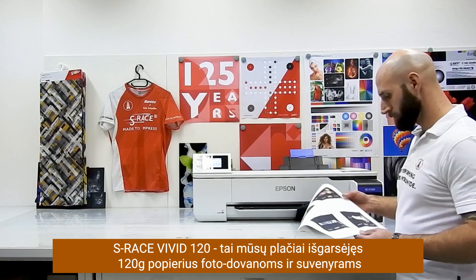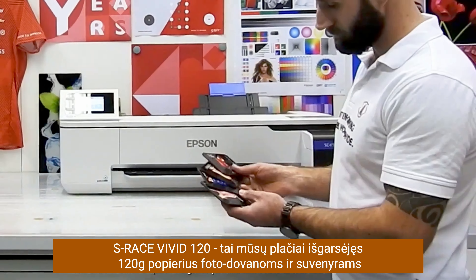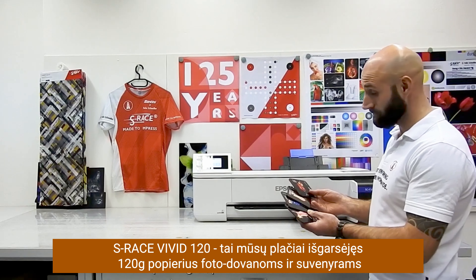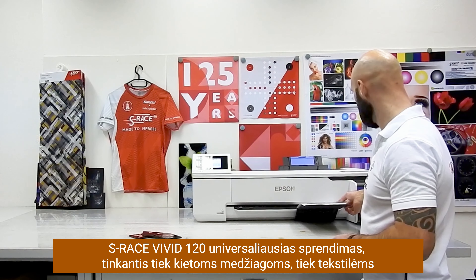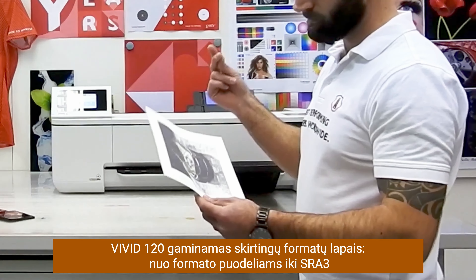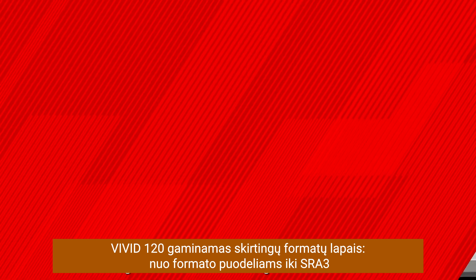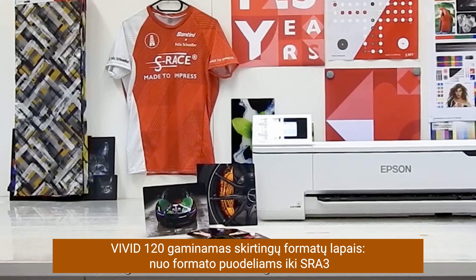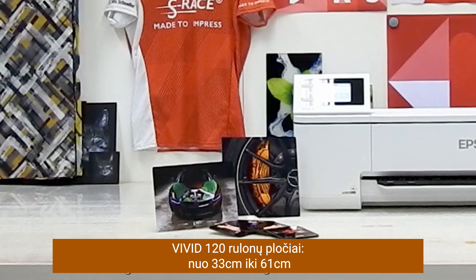We have S-Rays Vivid 120, our well-known all-rounder for all kinds of photo gifts, personalized and merchandise items — for both hard substrates or rigid materials and soft substrates or textiles. S-Rays Vivid 120 is available in sheets with various formats from mark size to SRA3, and roll configurations from 13 to 24 inch.